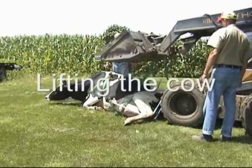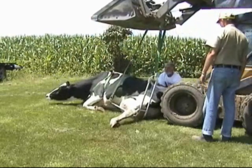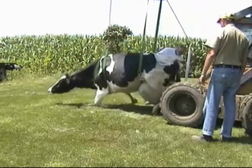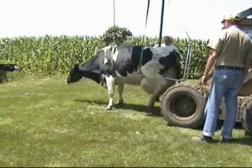Probably the greatest feature the Upsy Daisy Cowlifter offers is the fact that the cow does not need to be rolled over to put it on. The cow is lifted while she is in the normal down position. Because of its design, the cow, when being lifted, is rolled onto the chair and is then lifted to a standing position.